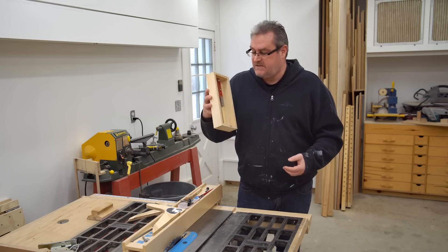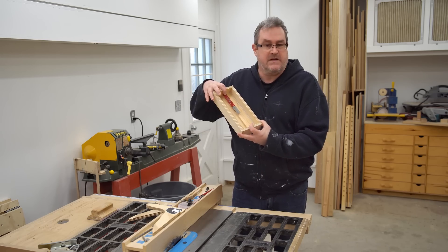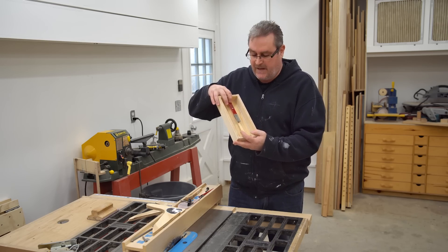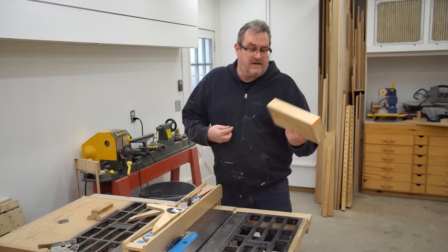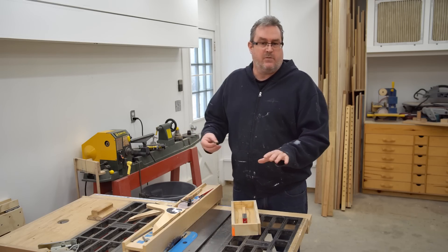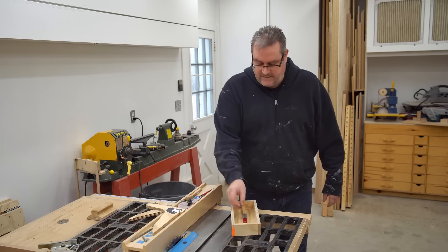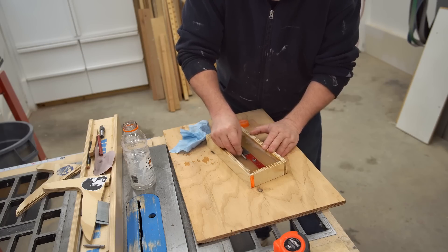It's basically just this wooden box here that's open on the top, and it has a sharpening stick on the inside that's fastened to a rail in the middle. I'll be able to take the jig, set it down on the table, put some water in it, grab my bit, and reach in and rub it up and down the stone, and that'll make it sharp again.